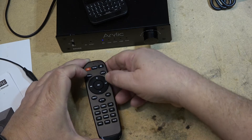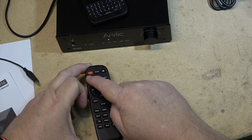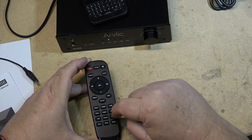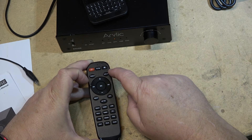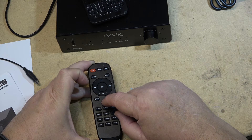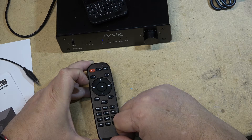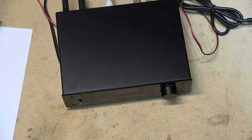You can also pick an EQ preset — Jazz, Rock, Vocal, Pop, or Flat. You can switch inputs via the remote: Line In, Optical In, USB In. Note that the remote shows a Phono input, but this unit doesn't have one — that button is for the preamp version, which has a phono input. I've loaded a USB stick with some music to demonstrate USB playback.